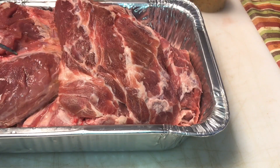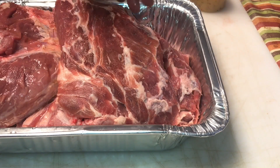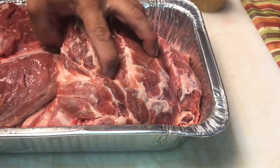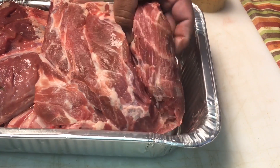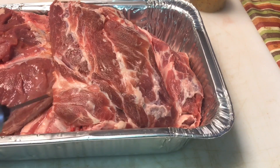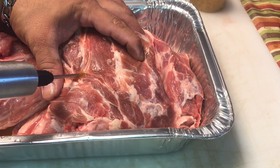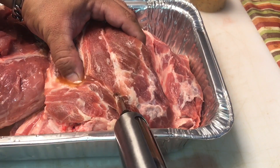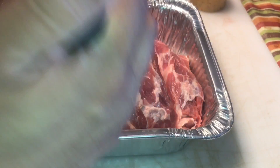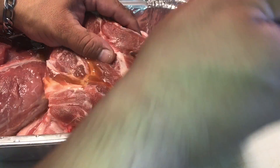Now this pork butt can take quite a bit of injection, so don't skimp on it. The only exception I'm going to suggest when it comes to injecting — the only difference with the money muscle — is that there's a lot of fat in there and it does not need as much injection as the rest of the pork butt. So create a pocket, fill it up. Remember these tubes are down in here, so I want to make sure I get in there really good and get those tubes.